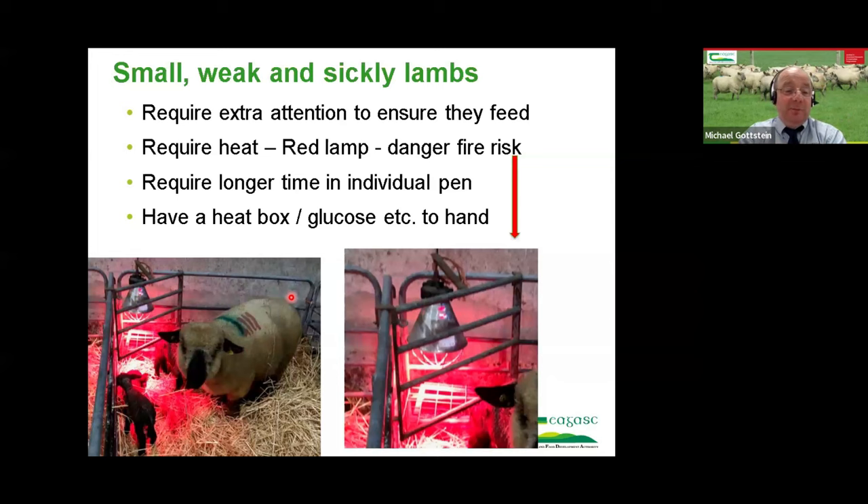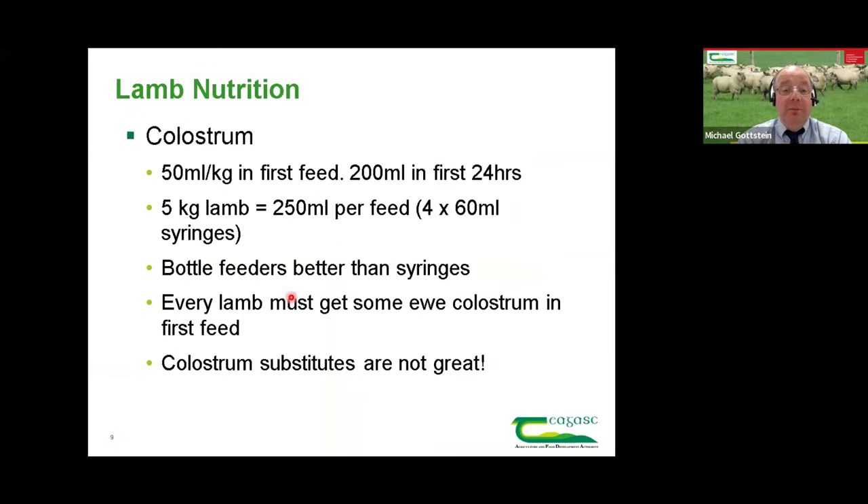Smaller and weaker lambs need longer in individual pens — some may be in there two or three days to get going. It pays to look after lambs because at that stage the big cost is associated with keeping the ewe, and every extra lamb that survives has a significant impact on the money you make at the end of the year. Also have a heat box — very useful for heating up chilled lambs — and glucose on hand.